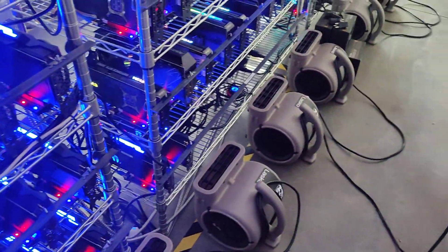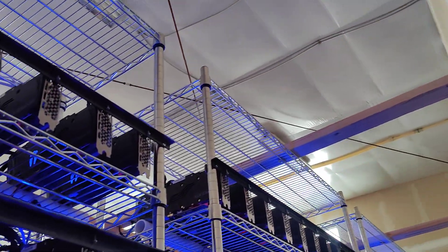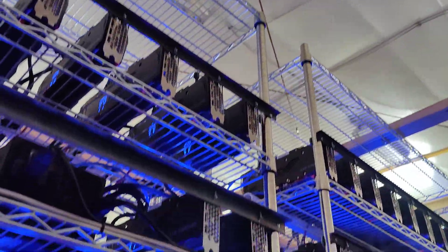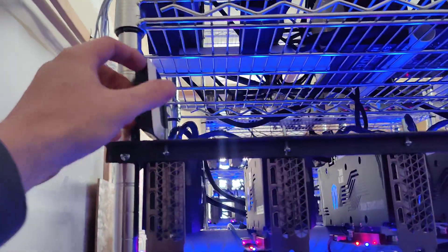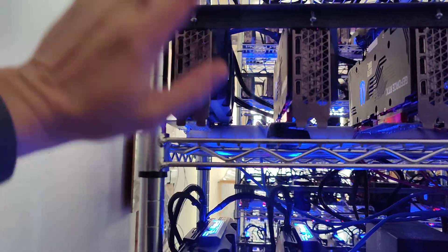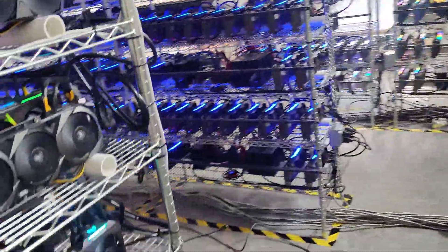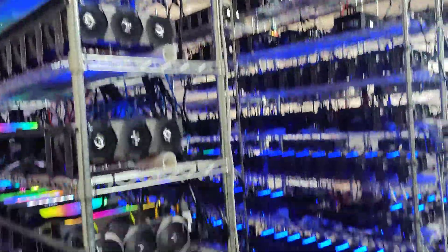We also have fans at the bottom directing the hot air upward, which helps because the back area tends to run hotter. You can see some of the temperatures here — the current reading is 78 degrees. It's warmer right next to the GPU, but it's not extremely hot, which it would be without the air intake, the exhaust, and these bottom fans. Everything is working well.